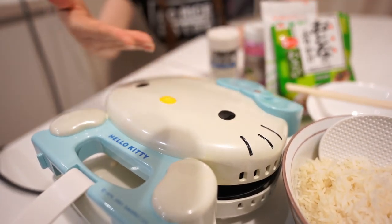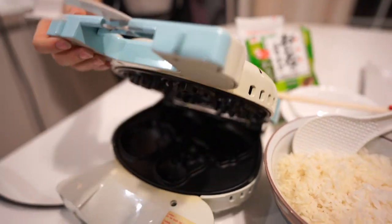Hey everyone, welcome to Nonstop Food. Today we're gonna cook a quick ghetto Asian-style meal with leftover rice. We saw a video about cooking rice with a waffle maker — and this is a Hello Kitty waffle maker. Look how pretty it is!